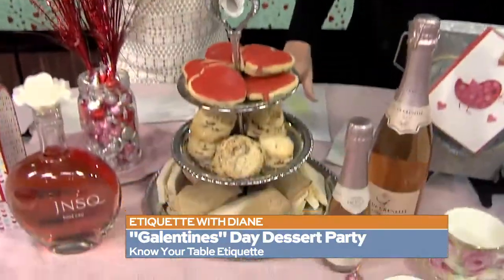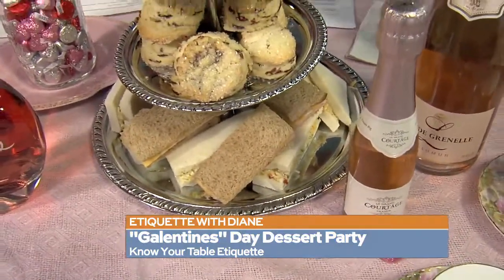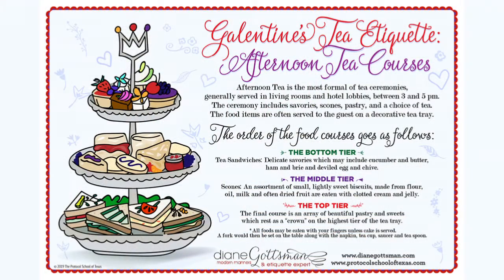Let's talk about the tray here. If you have a tea party or a Galentine's tea or any kind of tea caddy at all, it should be savory on the bottom — a savory is something salty. Scones in the center, and on the top are your pastries, cookies, and sweets. This graphic is on our blog and you can find it on Pinterest.